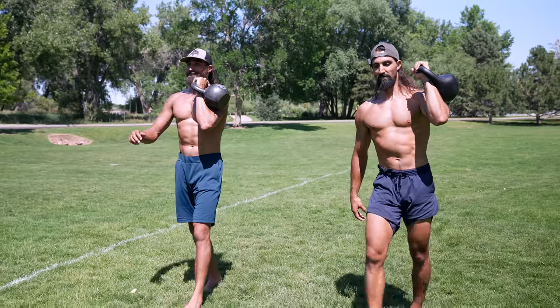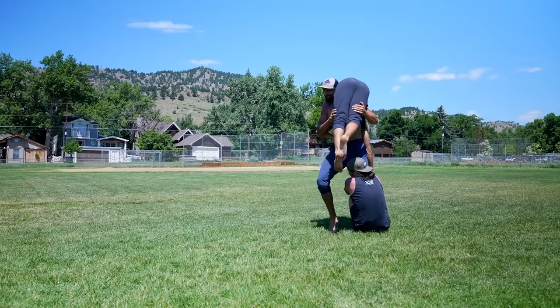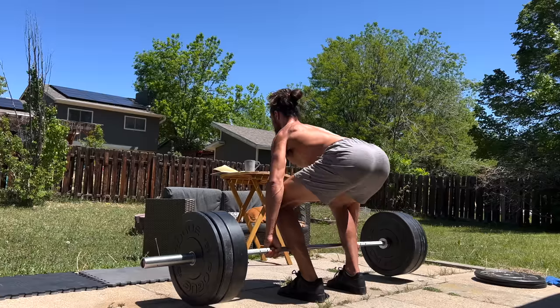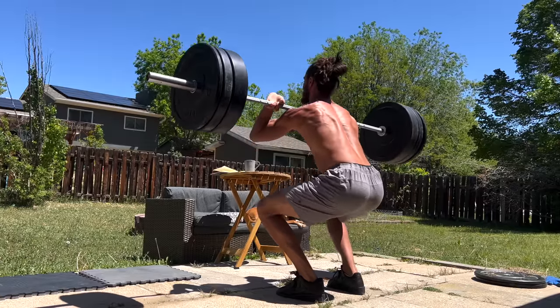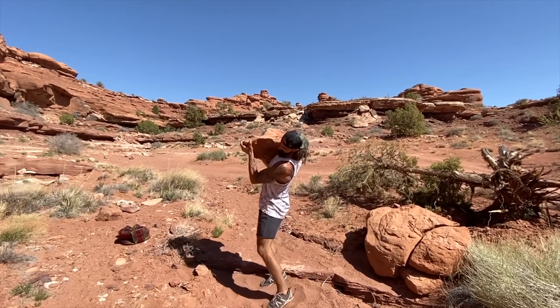The second type of core exercise you need to be doing is carrying. This quite literally can mean carrying things — farmers' carries, suitcase carries, whatever configuration of a carry you could possibly think of. They're good for you. Or this can mean more conventional strength training exercises like squats, deadlifts, Olympic lifts, lunges — anything where you have to pick up something heavy and hold it. We love minimalist training like calisthenics, but there's no substitute for just picking up some heavy weight.